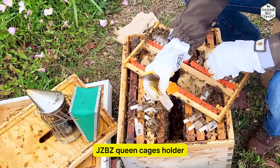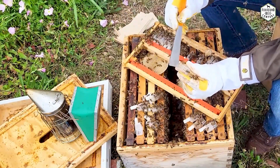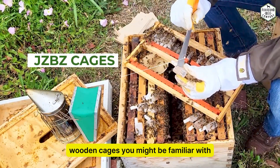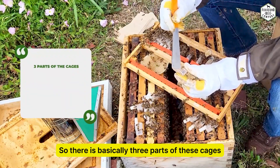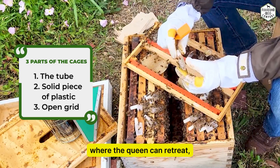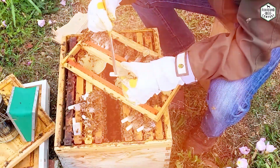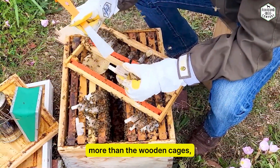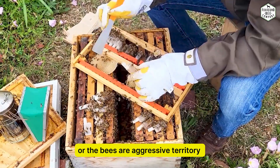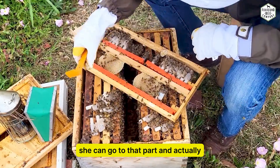This is just a deep frame that we've modified to hold the JZBZ queen cage holder — that's the orange part you see right there. These are JZBZ cages, designed differently than the wooden cages you might be familiar with. There are basically three parts: the tube that has the candy for time release, a solid piece of plastic where the queen can retreat, and an open grid where the queen can actually touch the worker bees. We like these cages a lot more than wooden cages mostly because there's a place for the queen to retreat, so if the bees are aggressive towards her she can hide.